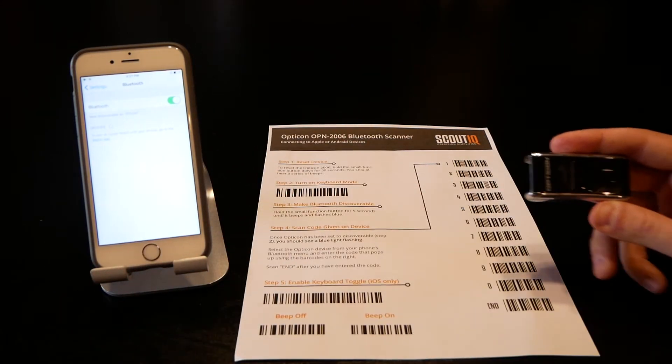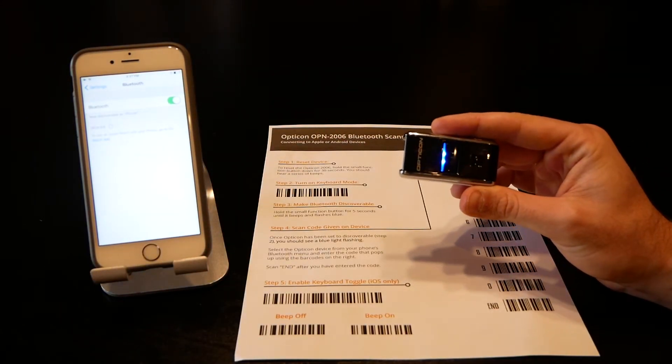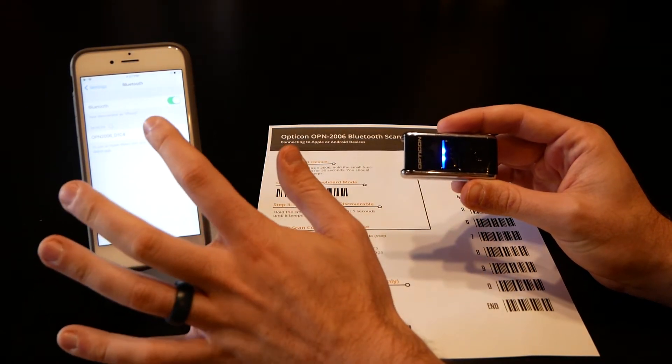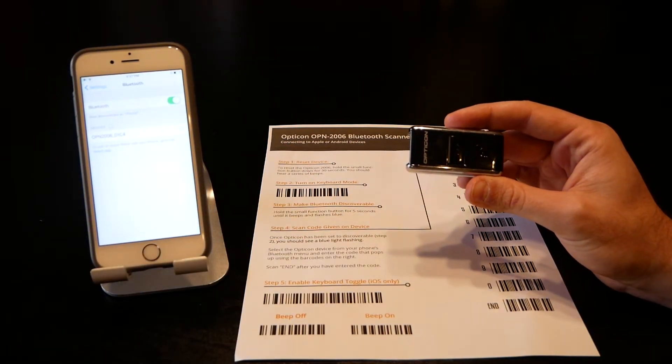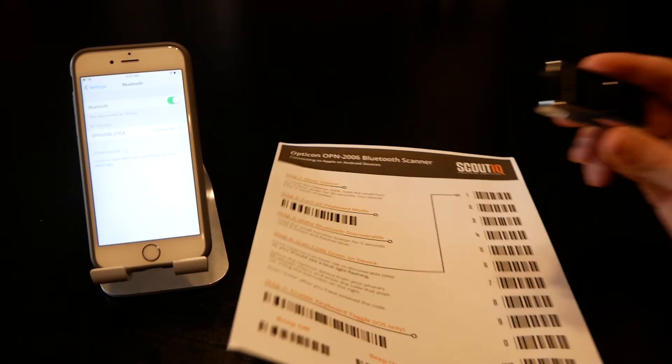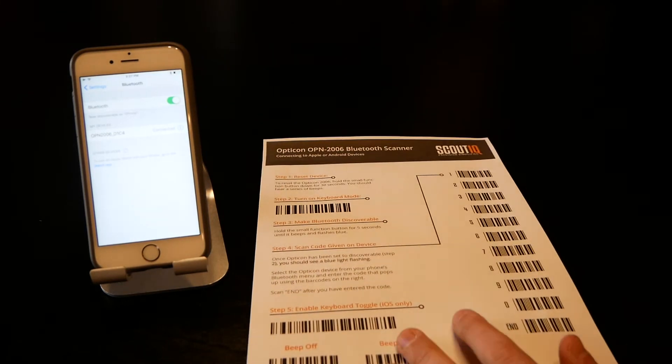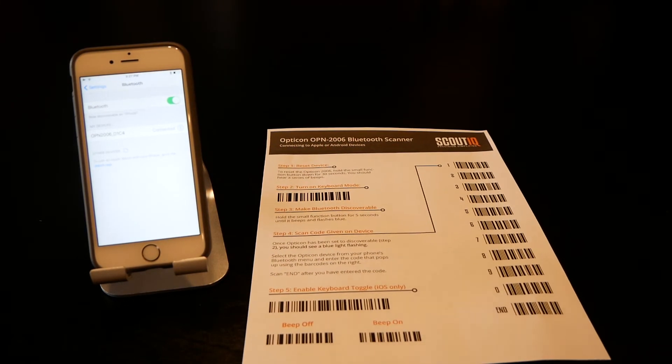Make sure Bluetooth is on, then wait a couple of seconds and the Opticon should show up. You can see OPN-2006 listed — go ahead and tap on that. You usually don't need to input a code; it should be smart enough to just pair with the phone. If you do need a code, it is on the instruction sheet, but for the most part you can ignore that.